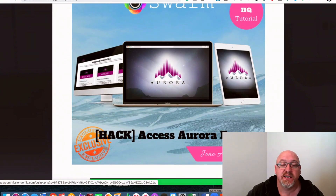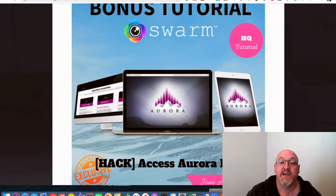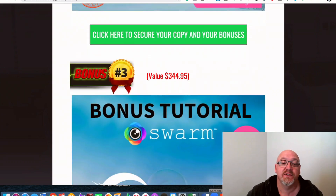Bonus number two is Aurora Access Pro. This is an app that's going to allow you to get targeted traffic to all of your offers and to any of your videos. You can also monetize that with the training included in here, including high ticket offers as well. So you're going to use the videos you're creating to put in high ticket offers shown throughout the Aurora program. You'll be able to use this traffic app included in Aurora to get traffic to your offers. That's really cool.